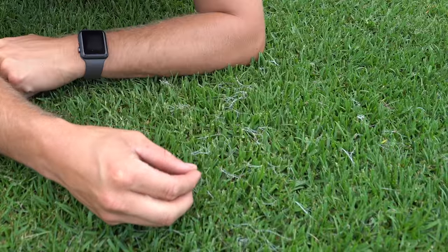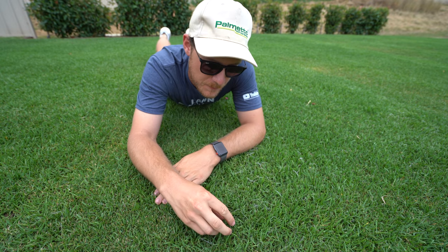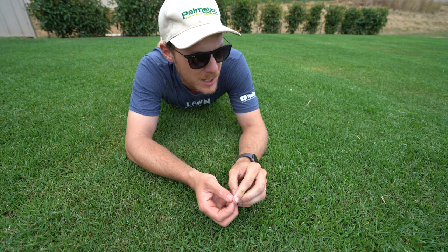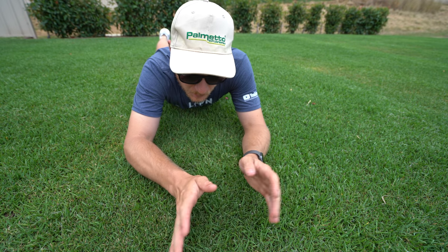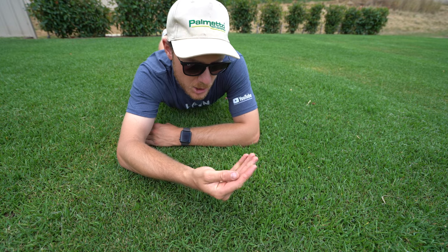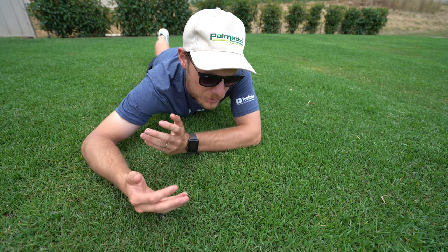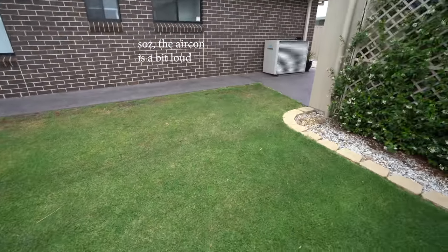A lot of people inbox me on Facebook asking: what is this white stuff growing on my kikuyu? Basically, it's just the kikuyu flowering — it tends to do that this time of year when it's growing a lot. It can be attributed to missing micros and nutrients in your soil, so a soil test would be good to see what macro and micronutrients it's missing. PGR can help suppress that to an extent, and normally in the heat of the day it'll dry up and disappear. A good nutrient program plus PGR can minimize it quite a bit.